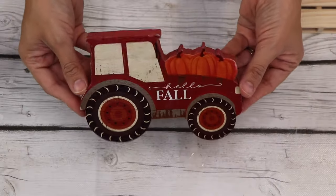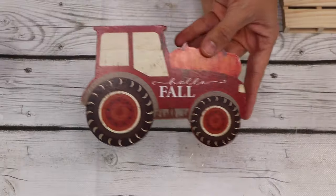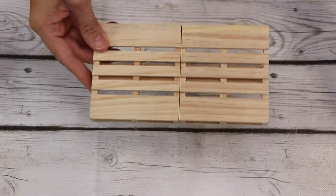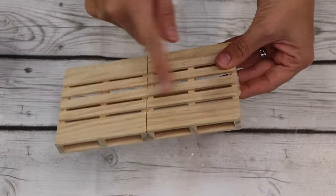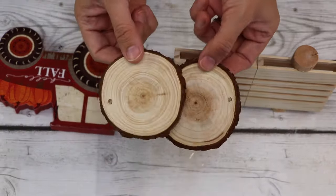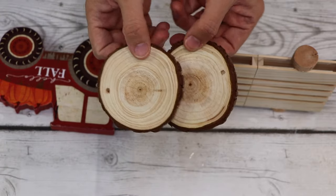Look at this adorable tractor from Dollar Tree — I'm going to make it even more adorable and make a little trailer behind it. I have these two wood palettes from Dollar Tree also, which I had previously glued. I use tons of Dollar Tree supplies, but for anything that's not Dollar Tree, I try to link in my Amazon storefront — you can go to the description and click my Amazon link to find stuff like my glue gun, glue sticks, and all that fun stuff. I'm going to take these wooden rounds that I purchased on Amazon — you can find them in the link in the description.